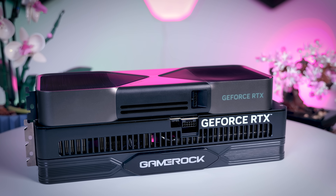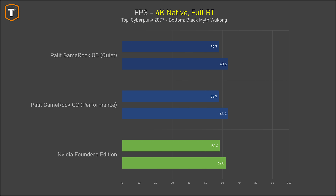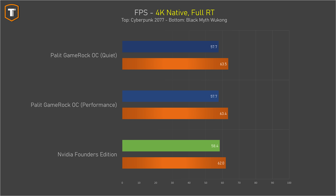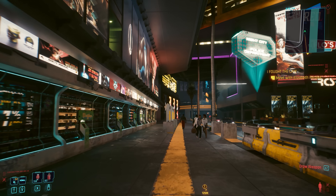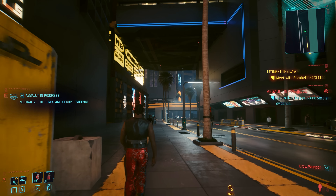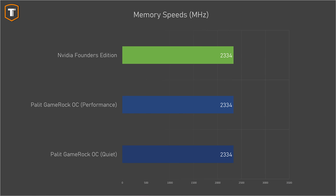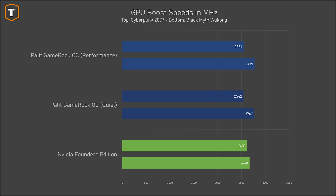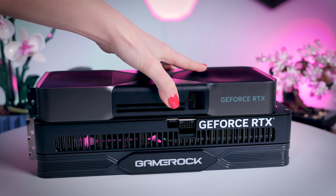Comparing this Palit version to NVIDIA's Founders Edition, there is almost nothing between them in gaming performance. The Palit is sometimes marginally faster — about a frame ahead in Black Myth: Wukong — and sometimes a fraction slower, like in Cyberpunk 2077. Those games were tested at the highest fully path-traced settings without upscaling to properly stress the GPU, though in actual play I'd personally enable upscaling and maybe frame generation. Memory clocks are exactly the same on both models; neither card uses overclocked memory, and on average the Palit had slightly higher clock speeds than the Founders Edition, beating it by about one percent — something you will never notice while gaming.